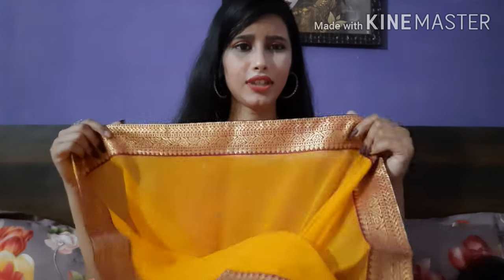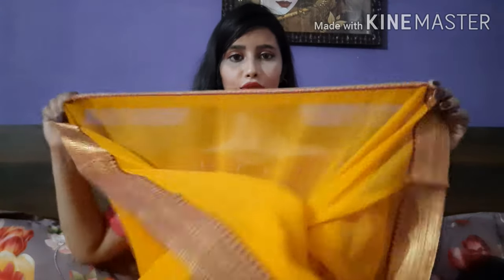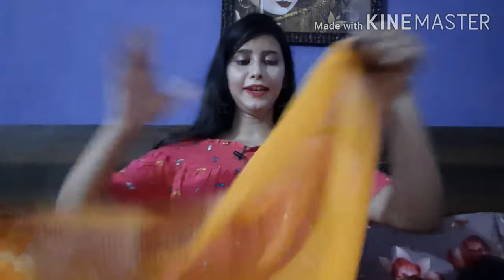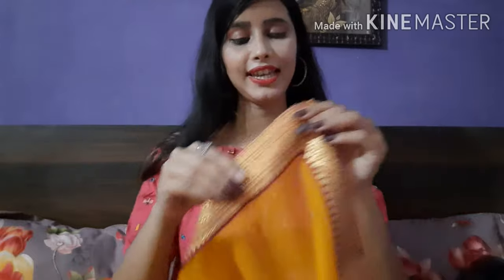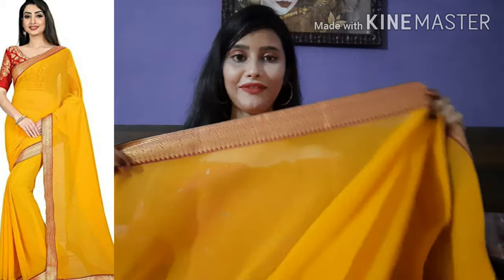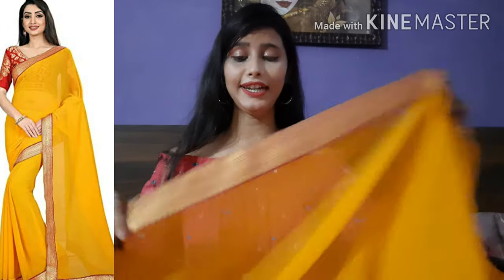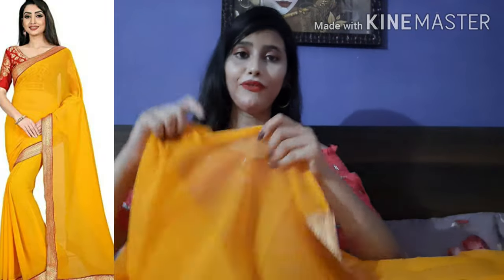The next saree — let me show you. It looks a little bright in the camera but this is not actually a yellow color. They have made lace on the border all around. The lace is very good. The whole saree is plain chiffon with lace, and you can see how beautiful it is. The fabric is chiffon — very good for summer wear, very comfortable and lightweight. It's a 5.5-meter chiffon fabric saree.